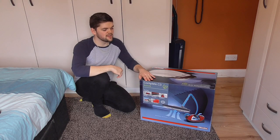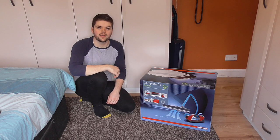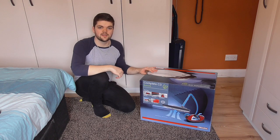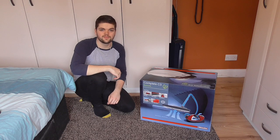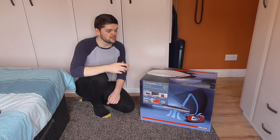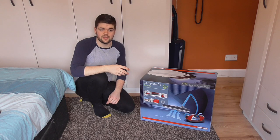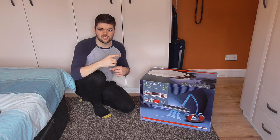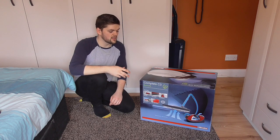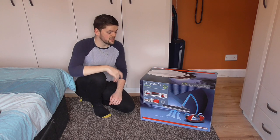Hello everyone. Today I've got this brand new Miele Complete C3 Ecoline Electro Plus to unbox for you on camera. Now this was Miele's top of the line cylinder cleaner in the UK up until about a week and a half ago, because in September 2017 at the beginning of this month, the EU brought out new regulations for vacuum cleaners — new energy rating regulations — and this particular model doesn't quite comply with those, so it's been discontinued.